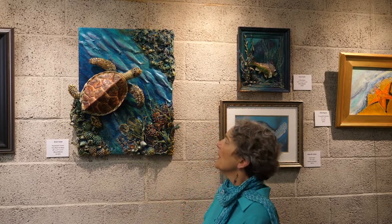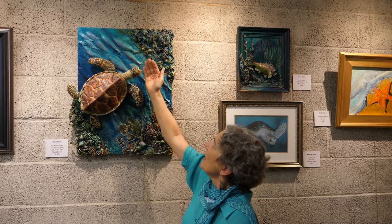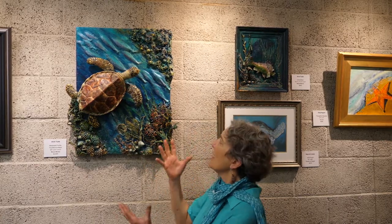I want to say something about the subject — the hawksbill turtle. You can see his unique bill there; it does look like a hawk's, with a nice little hook he can use to get into coral and eat sponges. It's a very critically endangered species.